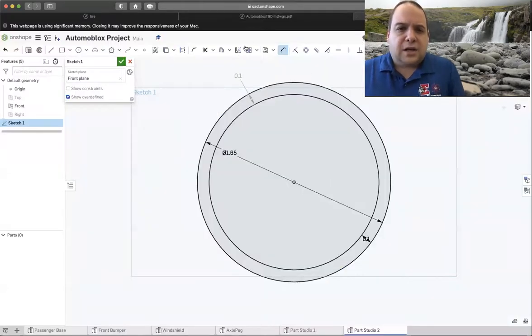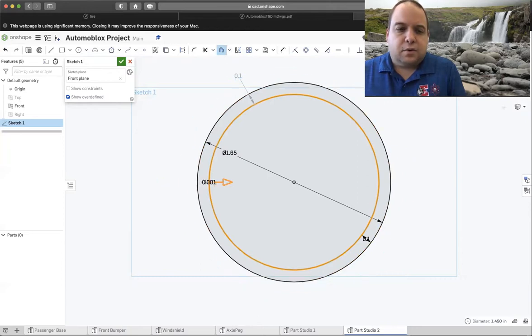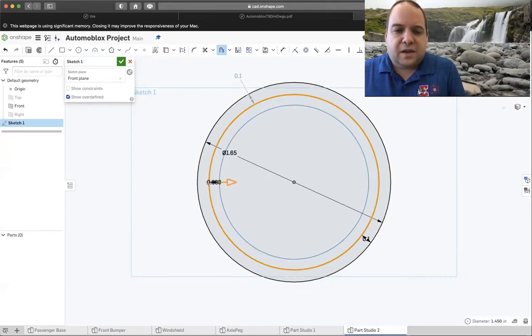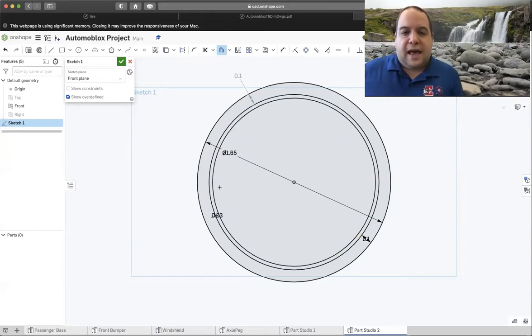Switching back over to the drawings, the next offset is 0.03. So we're going to go ahead and do that — choose Offset again, select that circle, pull it in the right direction, and type 0.03. Hit enter, and now we have those three circles. So far, so good.